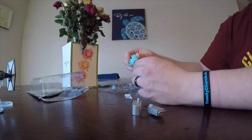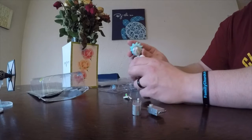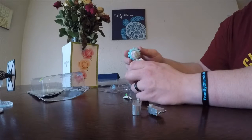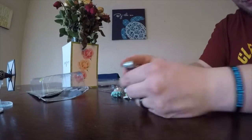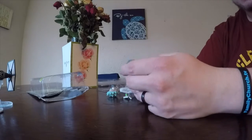His head can swivel all the way around. He's got a little bit of a look up and a little look down. He can go left to right — all that kind of good stuff.